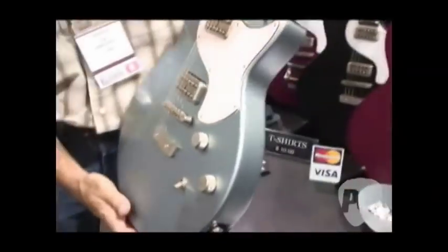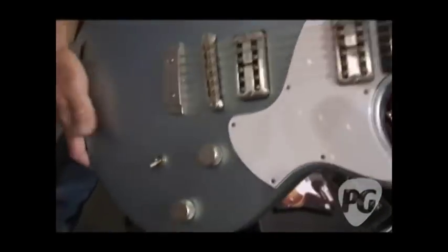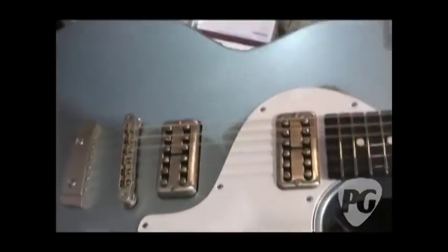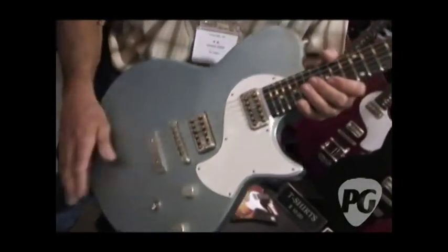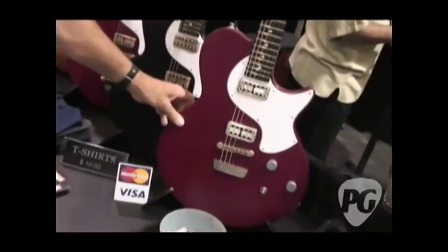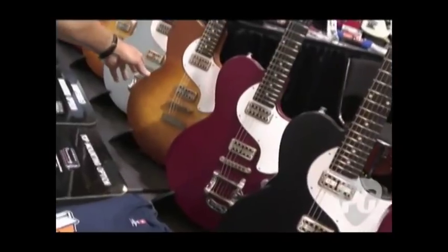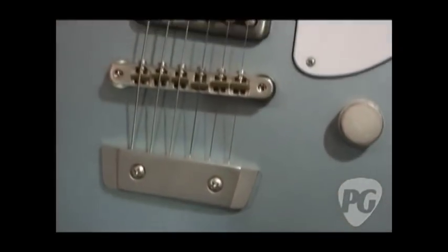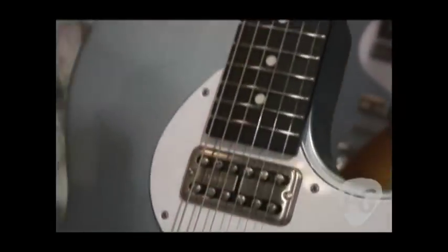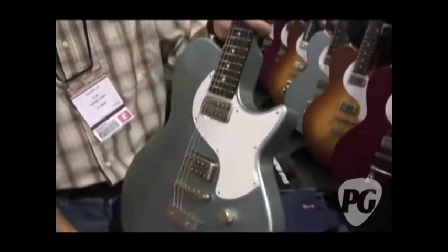We have three versions of this Model 10 guitar. The first is the most simple version — two pickups and a regular tailpiece. This guitar weighs between six and seven pounds and is available in four colors: ice blue metallic, crimson red, flat black, and a toffee burst. All the finish on this guitar is satin, all the components are aluminum, just to keep the guitar light. It's a solid body. The wood is called obiche — it's a wood from Africa.